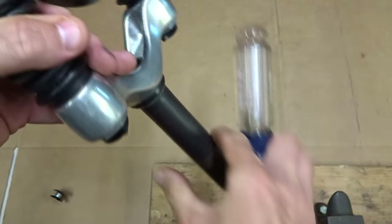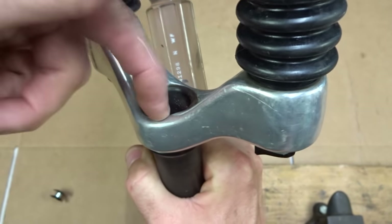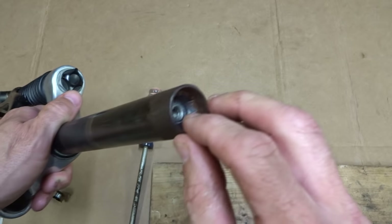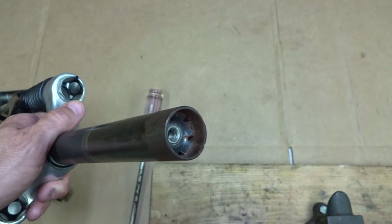Now that won't work on some forks that are closed up at the bottom, so that star fangled nut won't come out through the bottom. Another option is to drill the little part here and then pull it out, and that's what I'm going to do today.